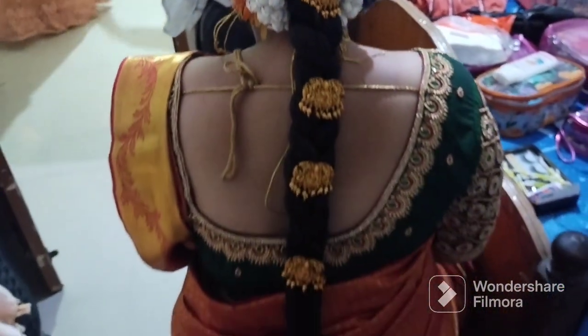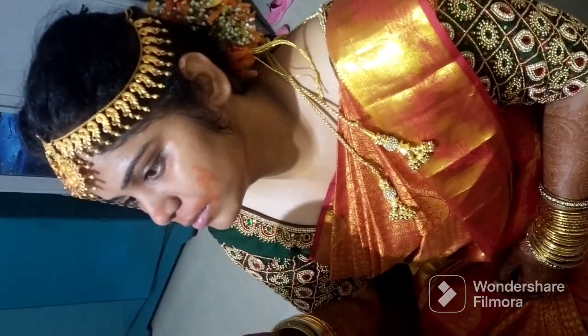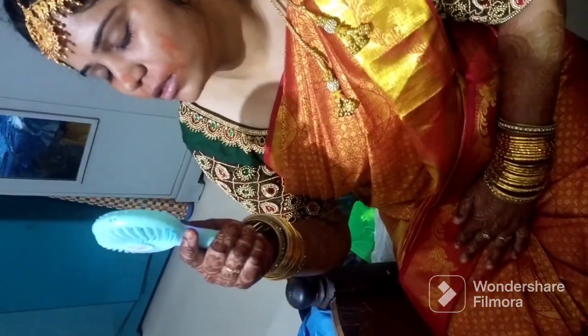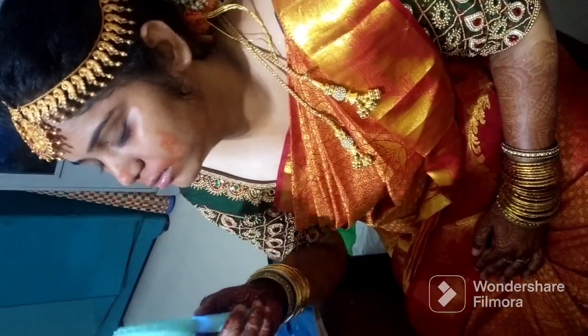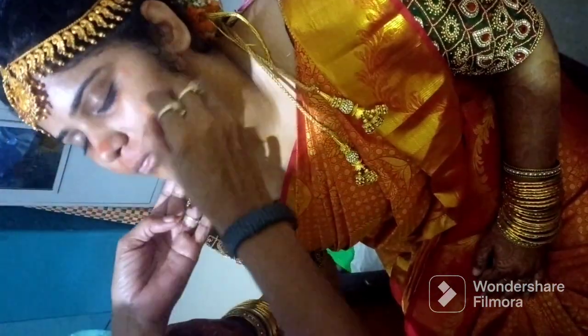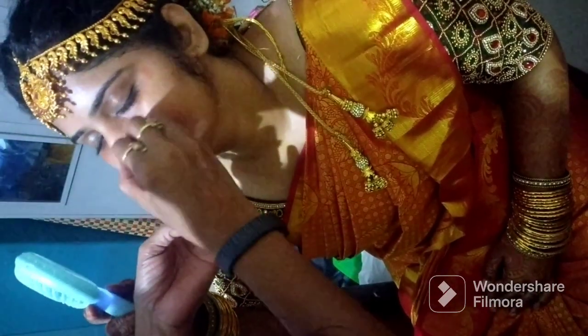Next, we can start the face makeup. First, let's finish the face mask — you can see the face. Next, you can apply the moisturizer. You can start the first step. You can see the hair removed from the face.